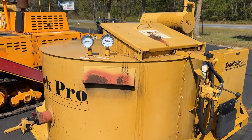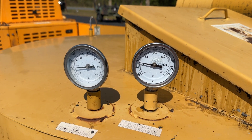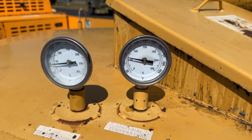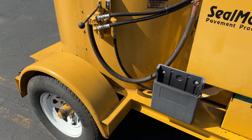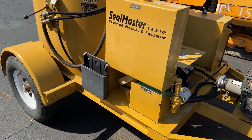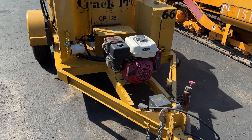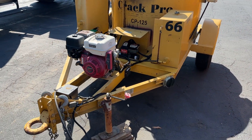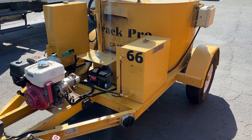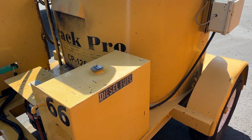Here we have a 2016 Seal Master 125 gallon rubber melter, or crack seal. It is work ready. It has extremely low hours — 16 hours — so it could be sold almost as new, but with time, being a 2016.